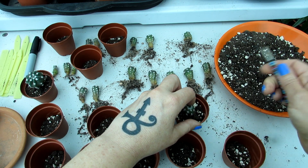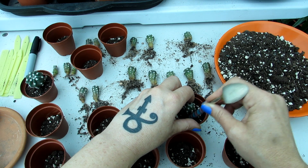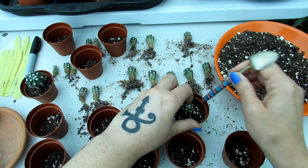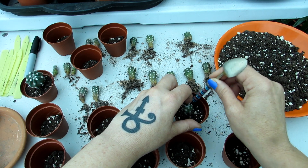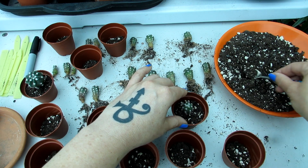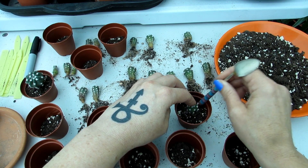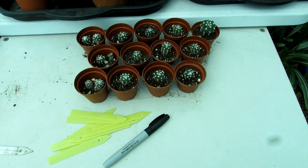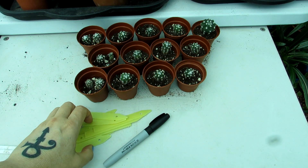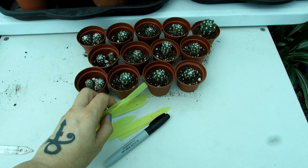These seedlings are so young and really not that spiny. I'm used to handling cacti so I prefer to use my hands, but be aware - you must protect your hands if you're not used to handling cacti. That's the second one done. I'll do the rest of these and then show you what they look like when they're all done. Now they're all potted up - little cuties! I'm just going to write the labels with what they are and when I sowed them in 2018, and then that's it - all done.